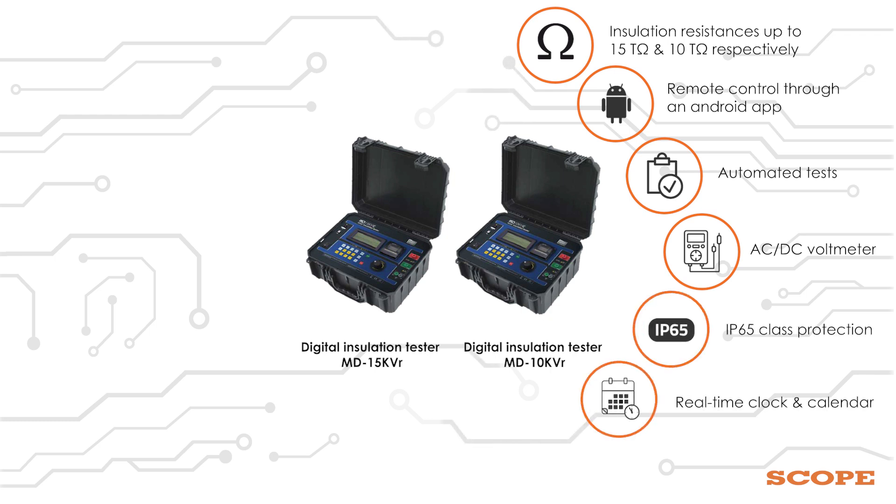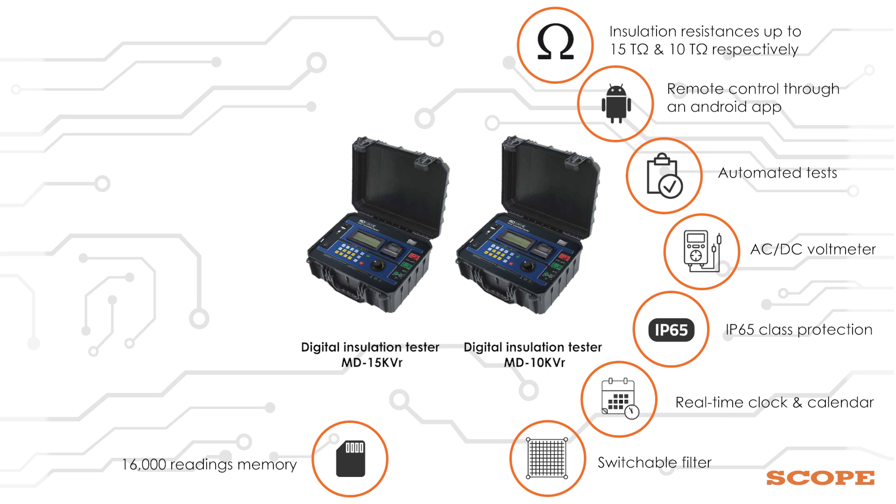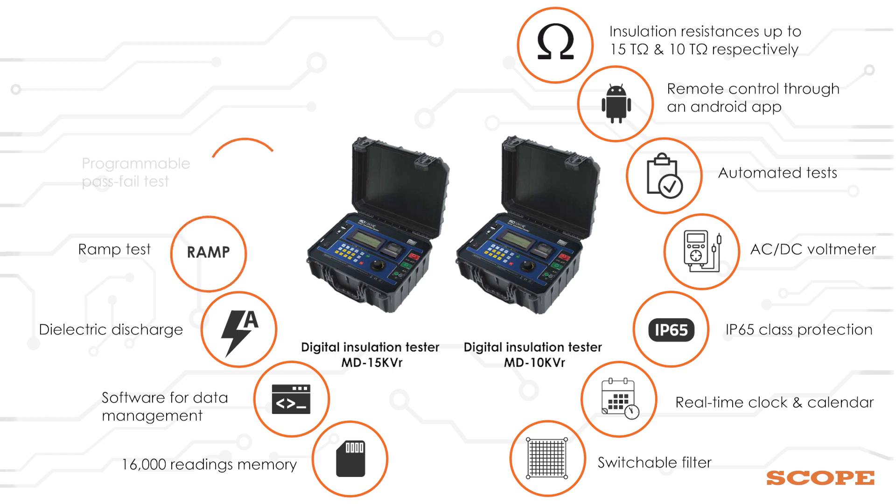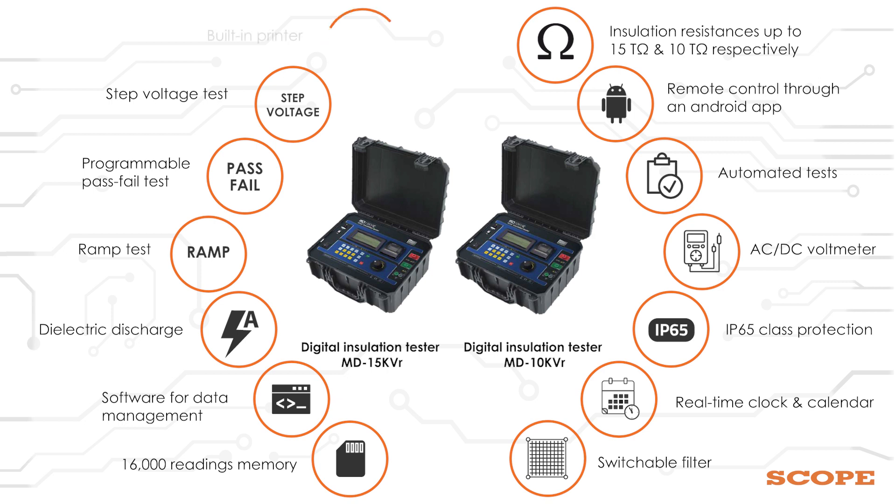Further features include: IP65 class protection, real-time clock and calendar, switchable filter to remove external noise interference, 16,000 readings memory, software for data management, dielectric discharge, ramp test, programmable pass-fail test, step voltage test, and built-in printer.